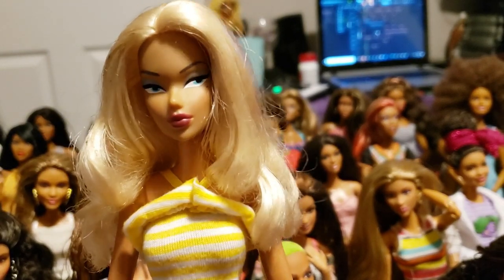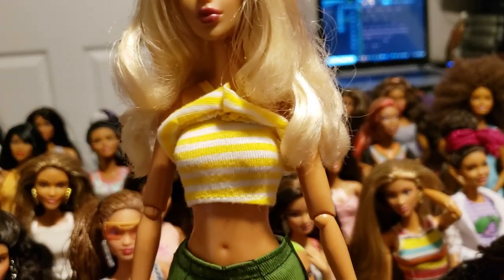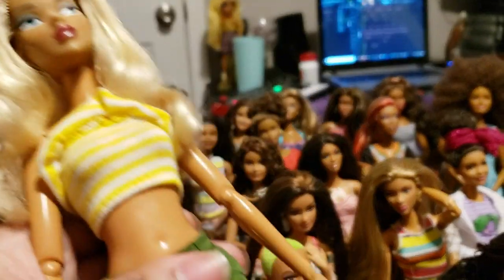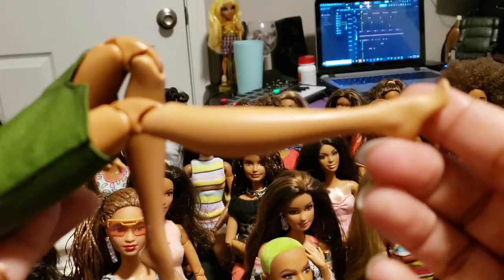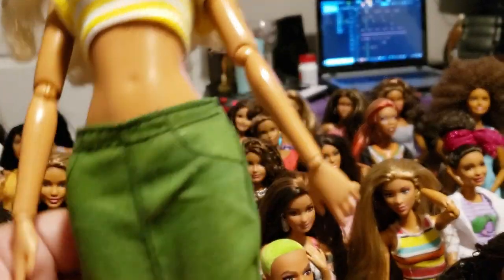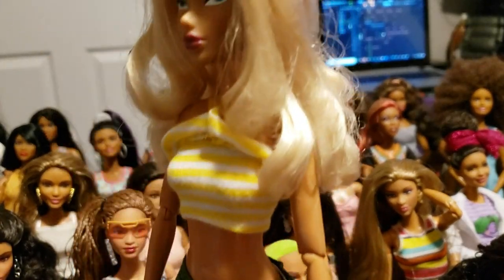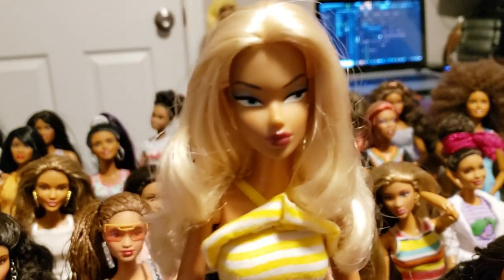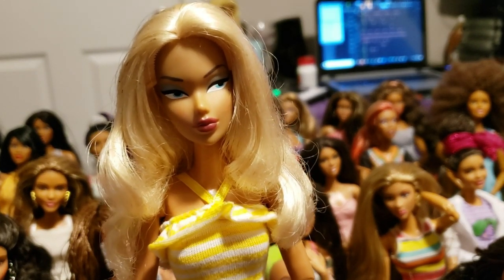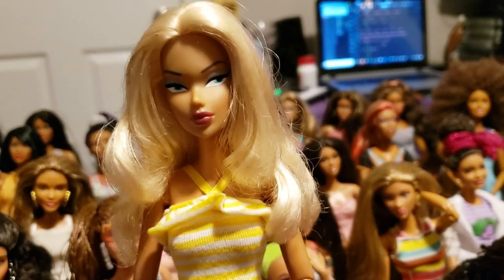I want to start with this doll. She's a semi-MTM hybrid doll — I say that because her upper torso and upper body is not articulated with Made to Move joints, however she does have the knee joints. She doesn't have any joints in her ankle, but the ankle joint is probably the only Made to Move joint I don't really fuss over. I'm not a big fan of the ankle joints anyway because they're really flimsy and they don't feel that stable.